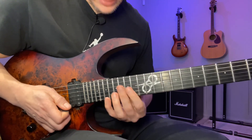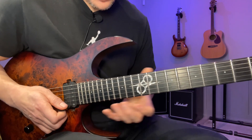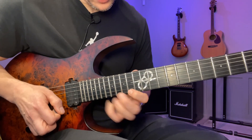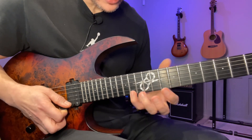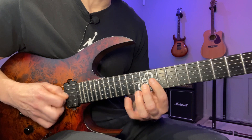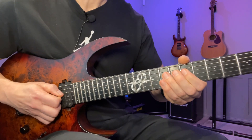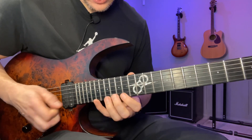Now we've ended up on the root and we're gonna go down three positions of the B minor arpeggio. We're gonna go 19, 14, 15, 16 — then 14, 10, 12, 11 — and finally 10, 7, 7, 7, then up to the root on the 9th fret of the D string.